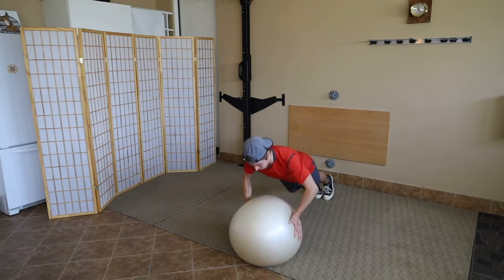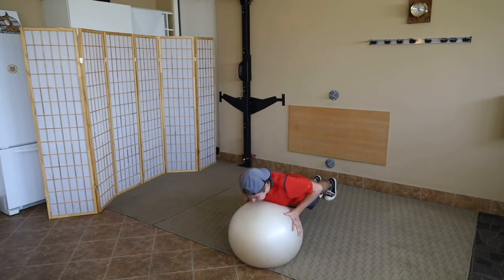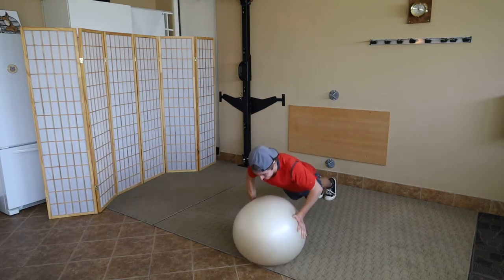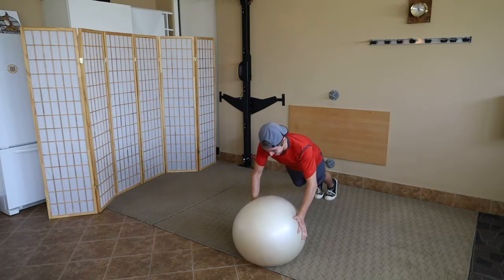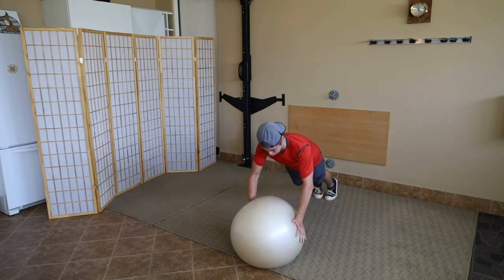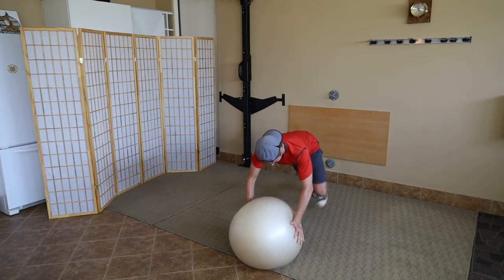We are really working that core, the deep stabilizer strength muscles of the shoulders and the chest. Andres can barely talk. Good — it's hard, folks, it should be hard. 12 should be really hard on this. And again, if you do two or three sets of 12 for you beasts going for hypertrophy, well, good luck with that.